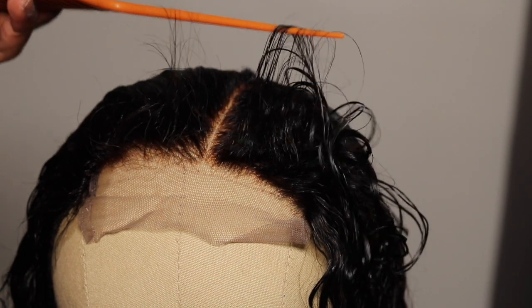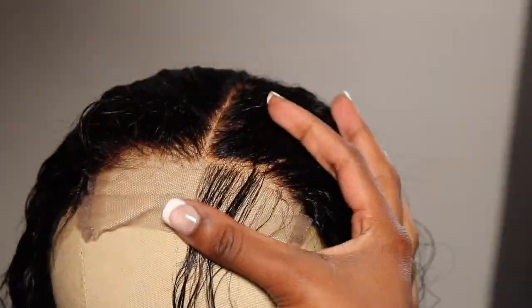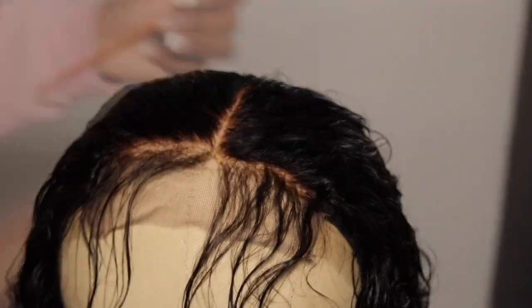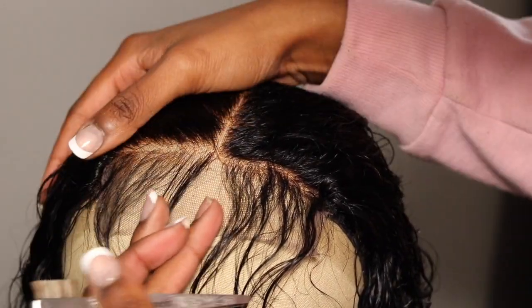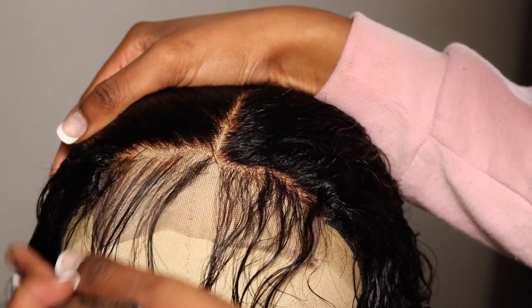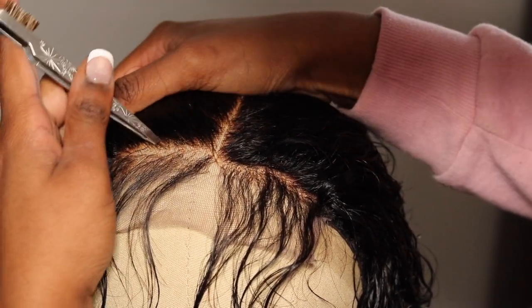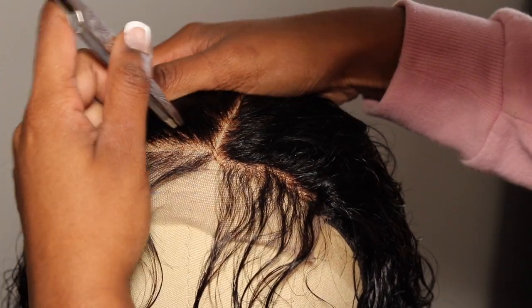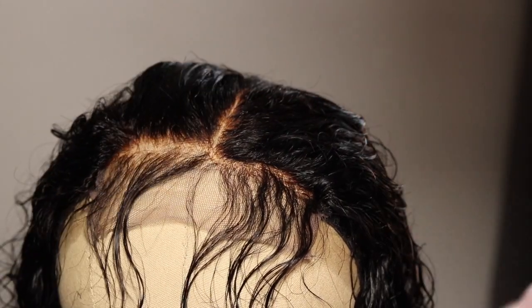Now I'm getting into plucking. I'll be cutting out layers and plucking behind the hairline, since it kind of already has a pre-plucked area. I'm using my Benefit tweezers and plucking away from the hairline — not toward it, but away — so I can see which areas have been plucked and which areas need a little more.